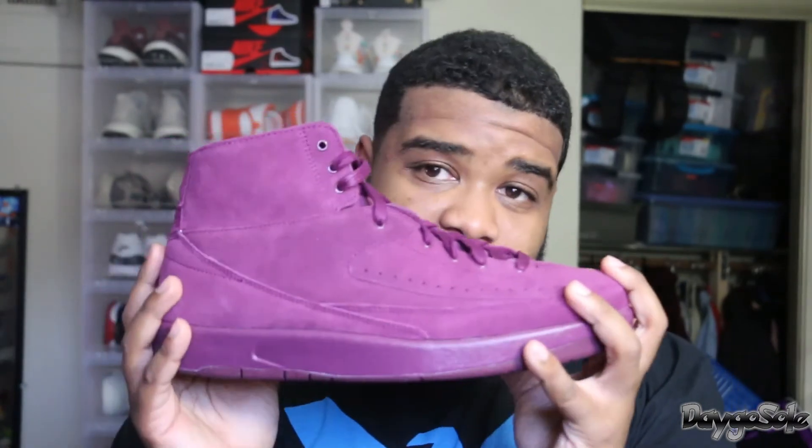I will not be doing an on-foot with these because I did try them on already and they were a little bit big. Because I already tried on the right shoe, I don't want to put on both shoes when I try to sell or trade these — I don't want to give someone a worn shoe. So these will not have an on-foot, I apologize. But I hope the visuals in this video give you a good feel of the color, the shape, and the mold of the entire shoe. Once again it's your boy DagoSoul, I appreciate you guys for tuning in, and until the next time — peace.